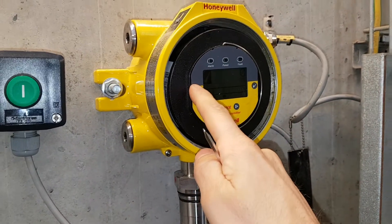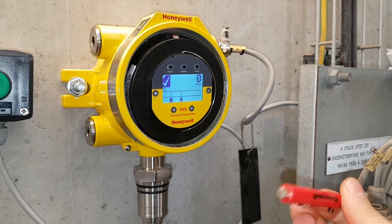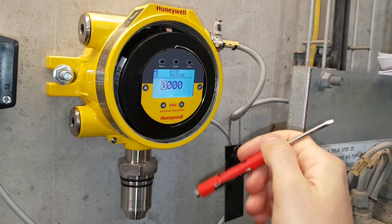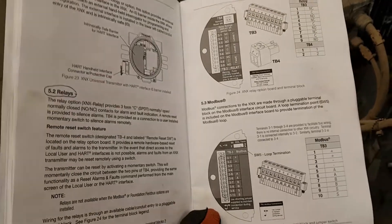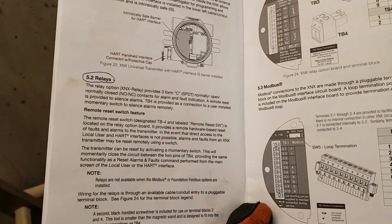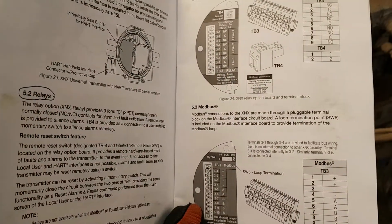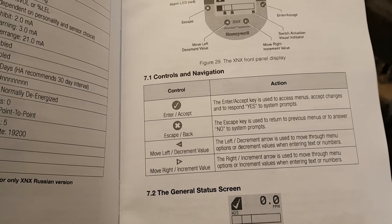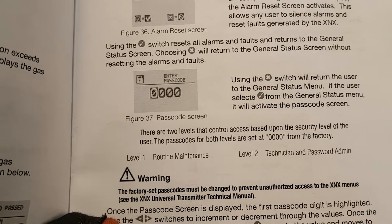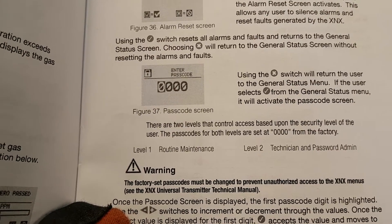You can't press the buttons directly — you have to use a magnet, which comes with the package. You can also use Modbus, but here we're using relays since we don't have an analog input available. The control and navigation is pretty self-explanatory.